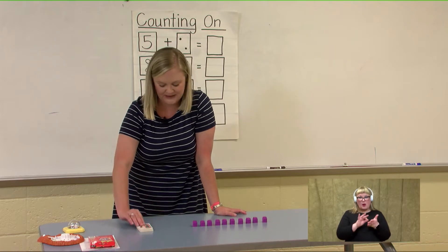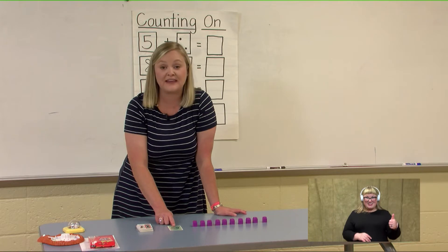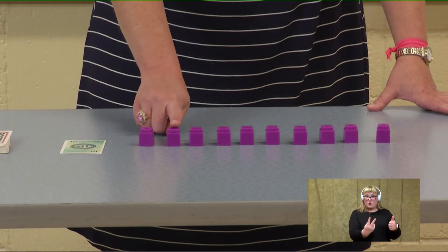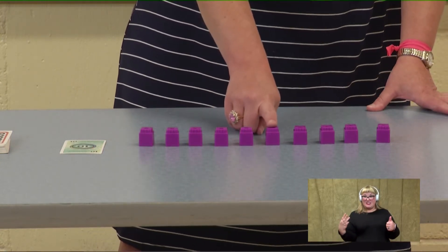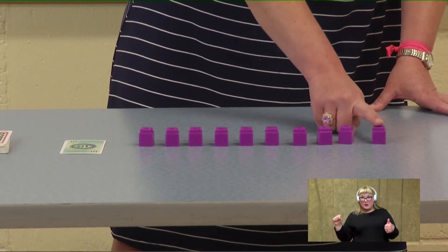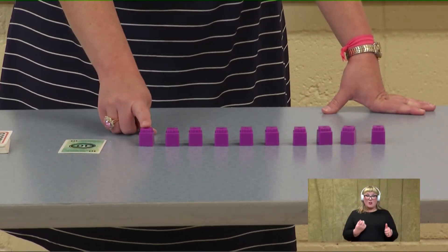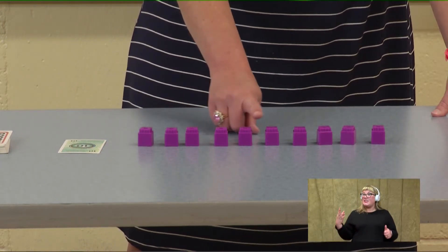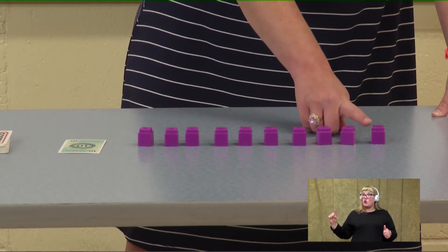I'm going to flip over a card and we are going to count all of our cubes starting with that number. Our first number is ten, so we will be counting on from ten: ten, eleven, twelve, thirteen, fourteen, fifteen, sixteen, seventeen, eighteen, nineteen, twenty. Great job — let's check that one again.